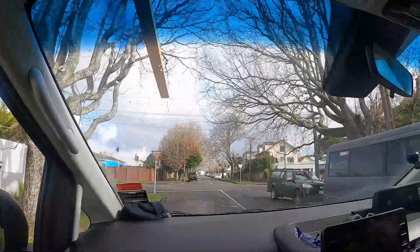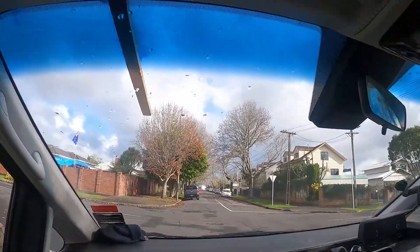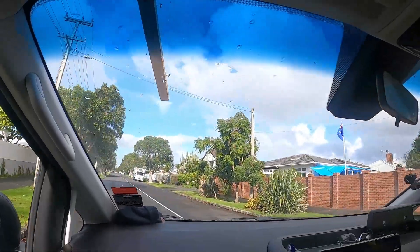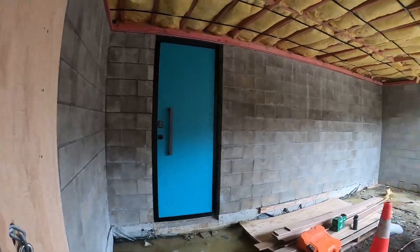Ang ganda ng mga punong kahoy dito, halos walang kadahon-dahon. Medyo malapit na tayo. Ang gagawin natin ngayon ay i-share natin sa ating mga subscribers na mga nanood sa atin. Nandito na tayo. Dumating na tayo sa ating location.